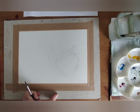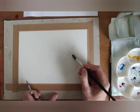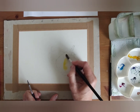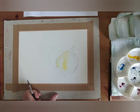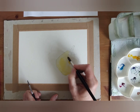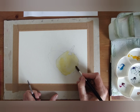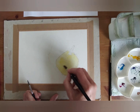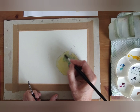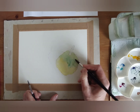I'm going to come onto the pear itself straight away with a little bit of water. I'm going to use a round number 10 and a round number 6 — those are the two brushes I'll use today. I've got a little bit of cadmium yellow, so that's what I'm going to start with. I've loaded my brush with water and I'm popping on a layer of cadmium yellow, then going straight into some cerulean blue without rinsing. It makes a really nice greeny colour.